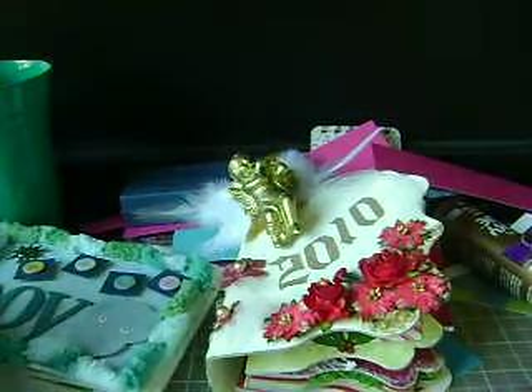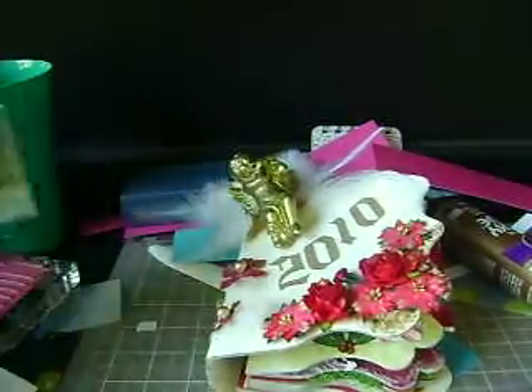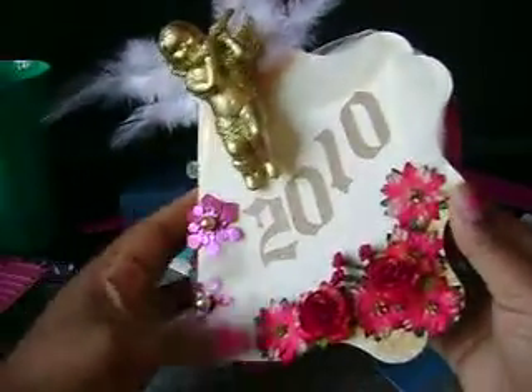I haven't really been crafting at all, but yesterday I started and now I can't stop, which is bad because I have homework I need to get to. But I will stop eventually and get to that. This is the start of my Christmas mini album.